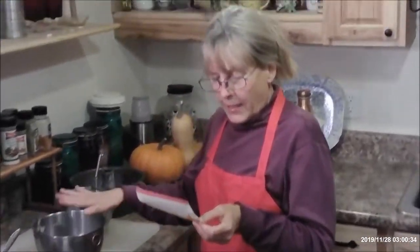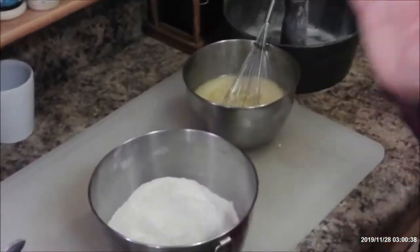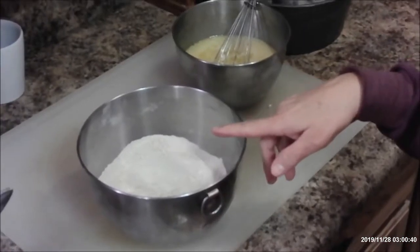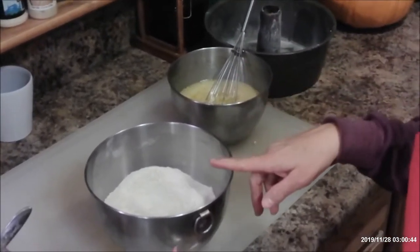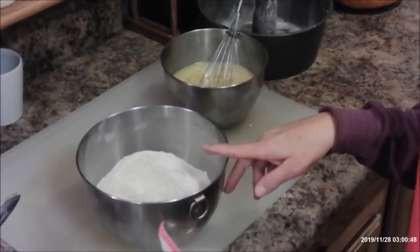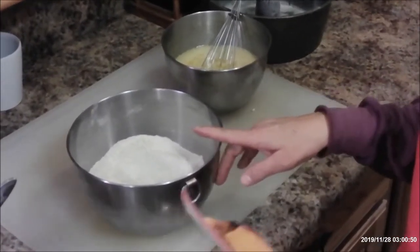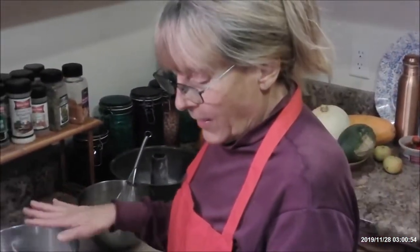I already got the dry ingredients in this bowl: two cups sifted all-purpose flour, two teaspoons baking soda, two teaspoons cinnamon, one teaspoon baking powder, a half a teaspoon salt, and two cups of sugar. I also added a teaspoon of pumpkin spice, because I like that.